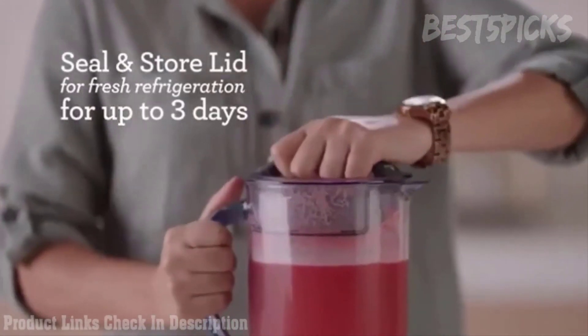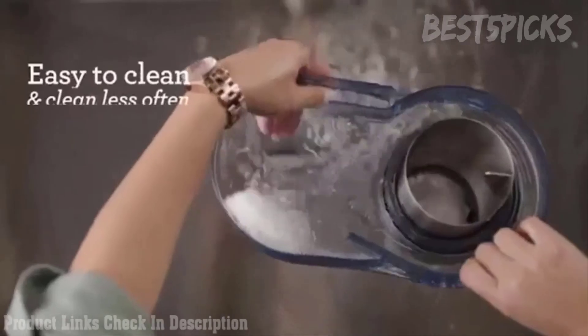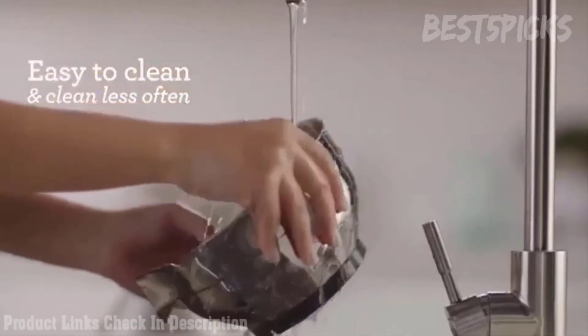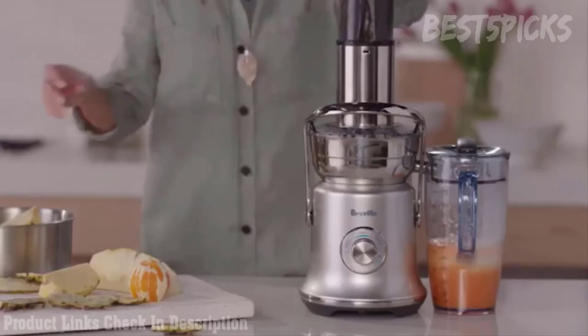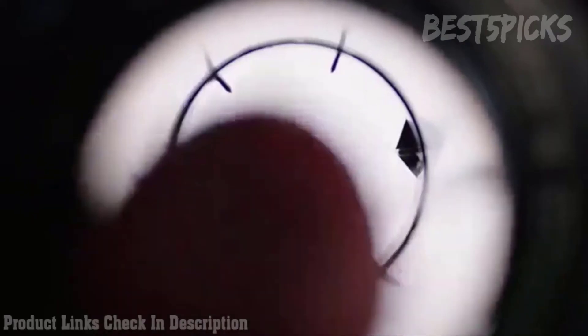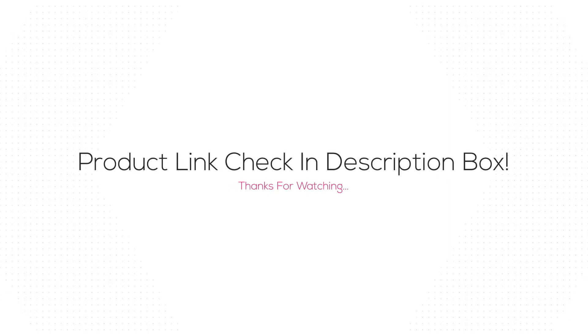The Seal and Store Lid allows you to store freshly made juice in the refrigerator for up to 3 days, which means you clean less. Even hard fruits are a breeze, with the commercial quality build and rigorously tested performance you'd expect from Breville. The Seal and Store Lid